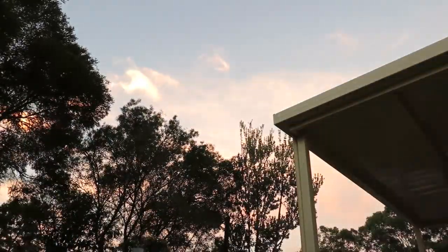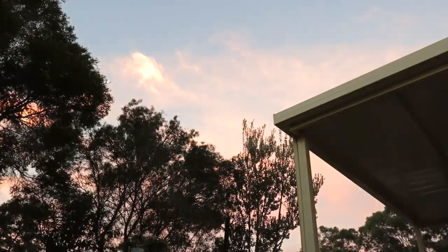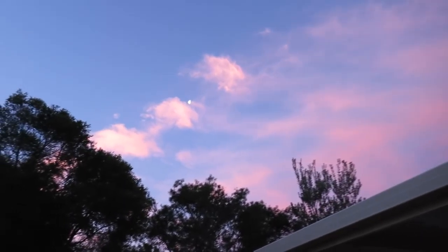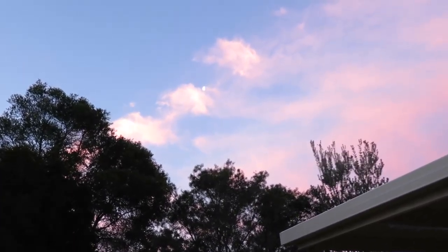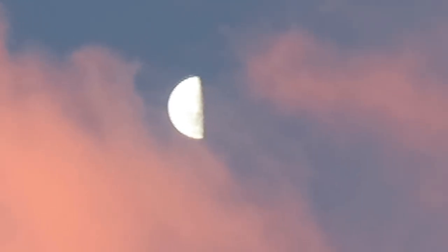There's such a beautiful sunset at the moment. I don't know whether you can really pick it up, but it's really like pinky and lovely. Look at how pretty the sky is - that little speck right there, that is the moon. I think it's a half moon. Let's zoom in - there he is! Hey Mr. Moon - wow, that is a pretty good zoom.